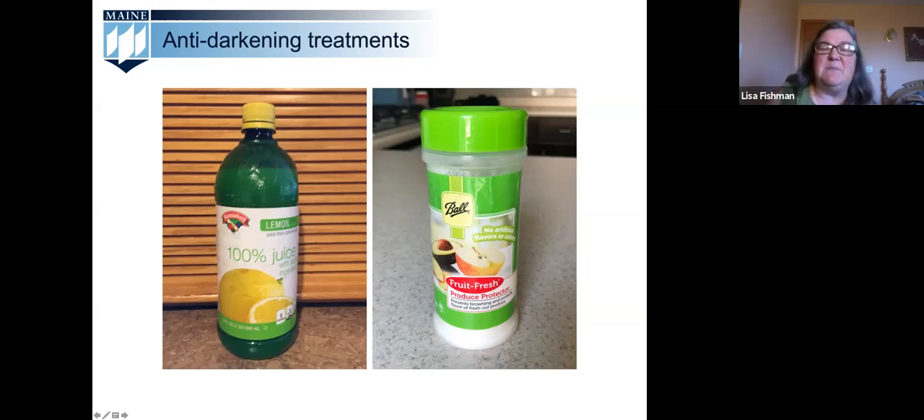Wonderful. Absolutely, we do not want to do any outdoor dehydrating here in Maine because we certainly don't have that low humidity and hot temperatures on a reliable basis. There were a couple of comments about using the microwave, and that is correct — you can use the microwave for limited circumstances. It's not an open-use tool for dehydrating purposes in any state. It's limited to pretty much herbs.